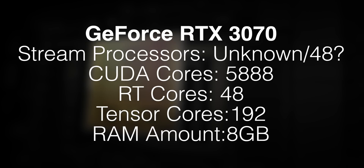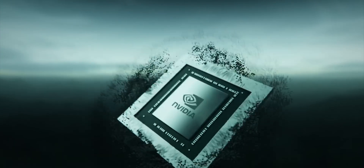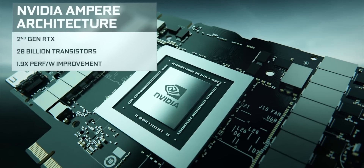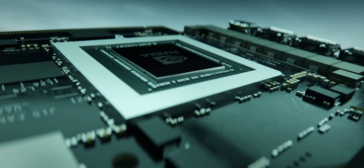The GeForce RTX 3070 itself is going to be equipped with 5,888 CUDA cores. So it's obvious that the graphics card isn't leveraging the full ability of the die, which would open the doorway for a potential GeForce RTX 3070 Super or a GeForce RTX 3070 Ti in the near future.